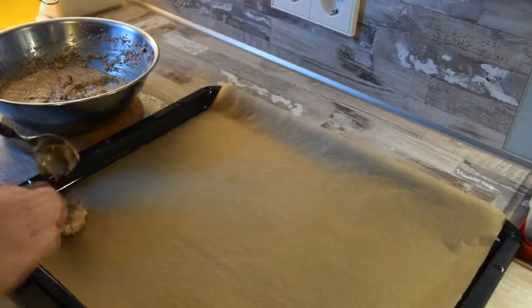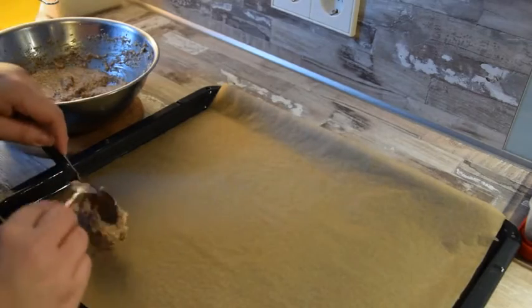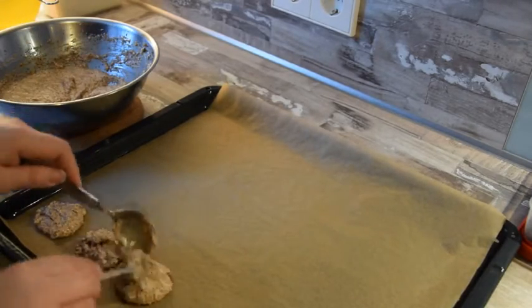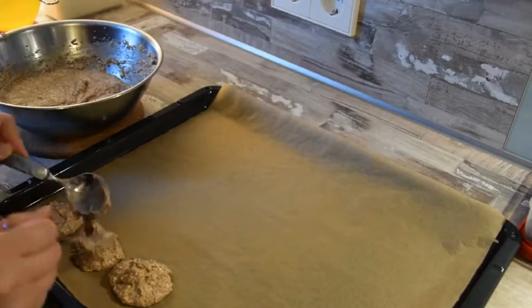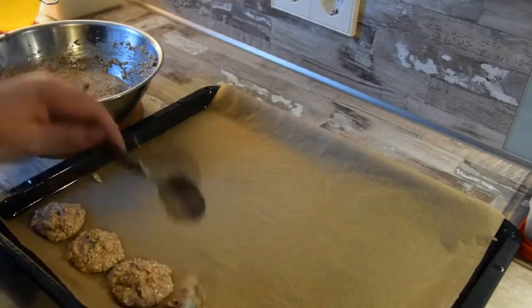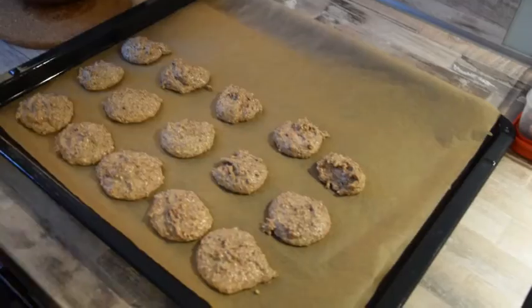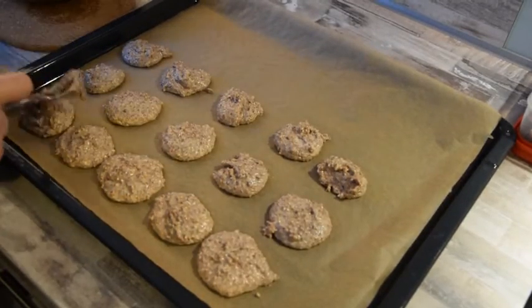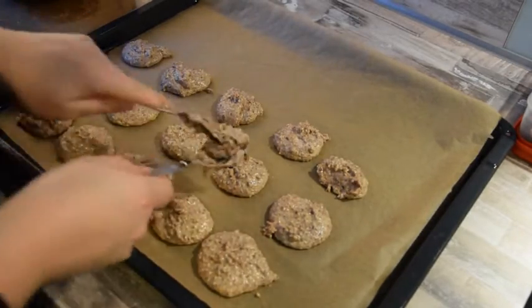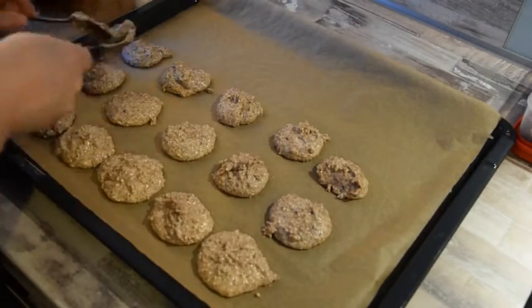Diesmal portioniere ich die Haselnussmakronen ohne Obladen und etwas großzügiger. Auch die Haselnussmakronen kommen bei einer Ober- und Unterhitze von 160 Grad für 25 Minuten in den Ofen.